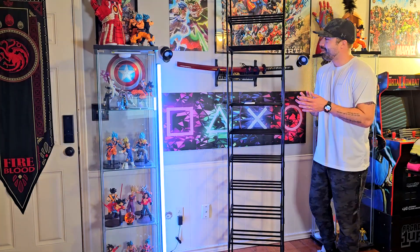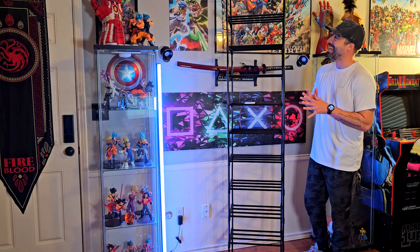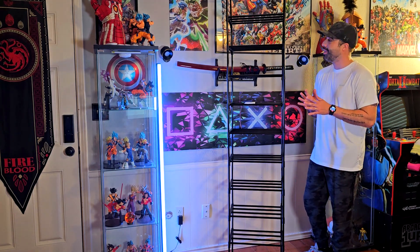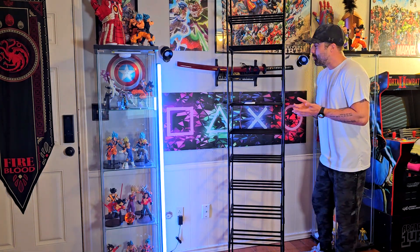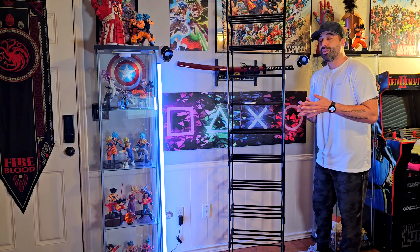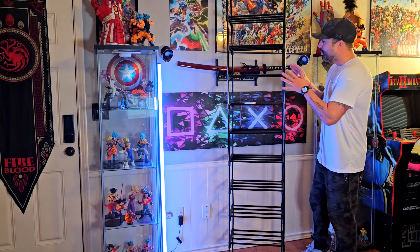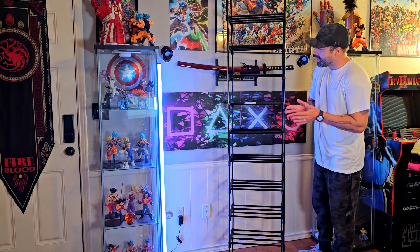Hey, how's it going? I'm Alex, and today I want to show you this insanely tall — it's 78 inches, almost 80 inches tall — 10-tier shoe rack. I think it's really good for shoes, but you can put whatever you want. I wouldn't put things super heavy, but you can put shoes, t-shirts, or if you put this in your office, print papers, art and crafts, things like that.